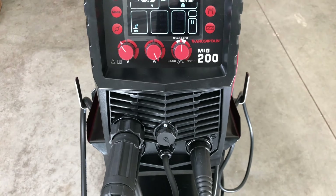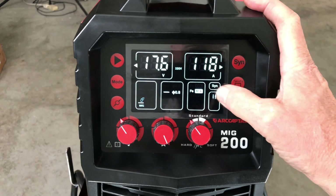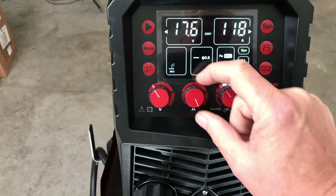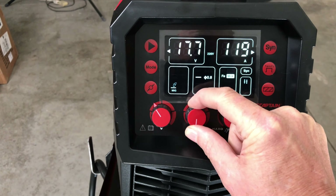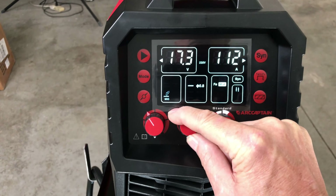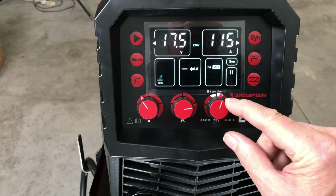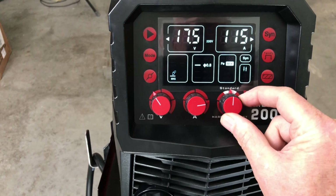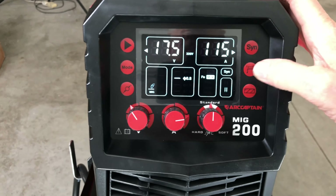In synergic mode, as you change the voltage or amperage, they're tied together with pre-programmed settings to help you get started. You've also got an inductance control — hard and soft — and we'll just start out with it basically in the center.